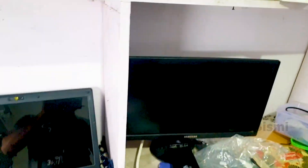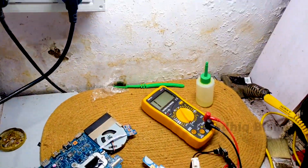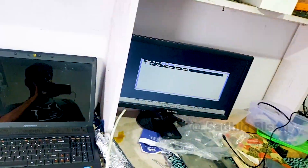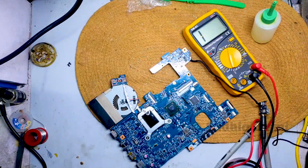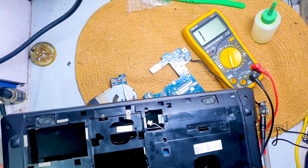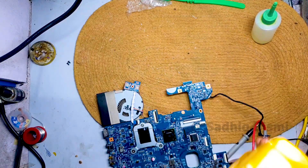We have a cable to connect to the display. The display is working and it is not a case. Friends, we have a case.